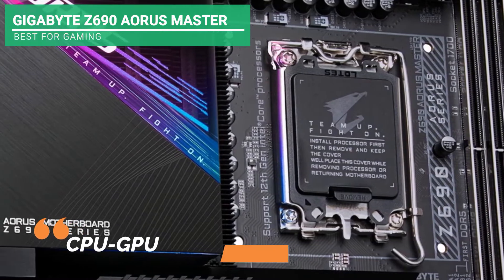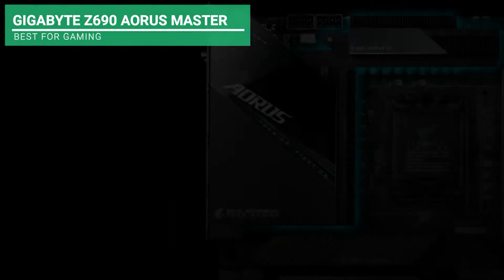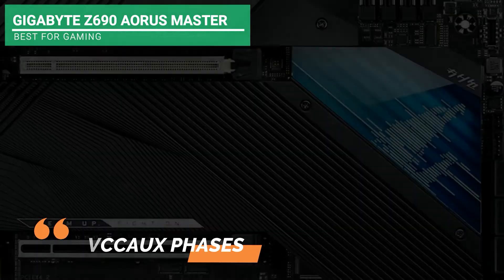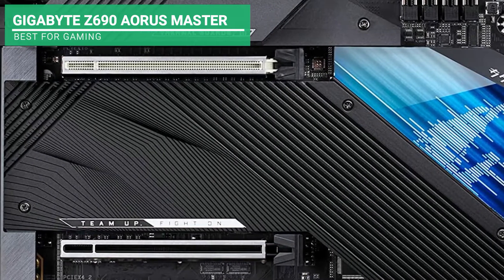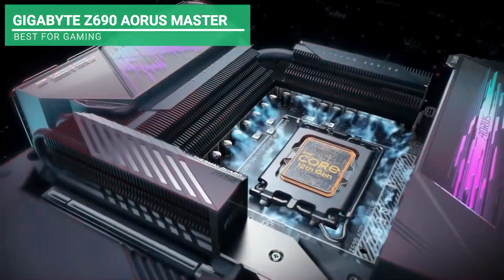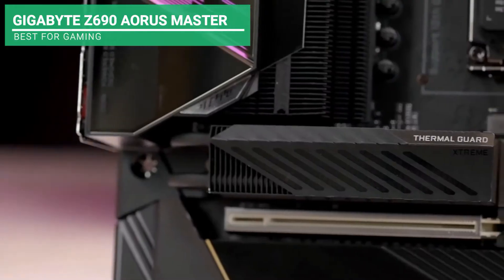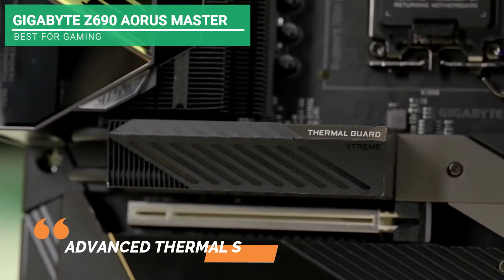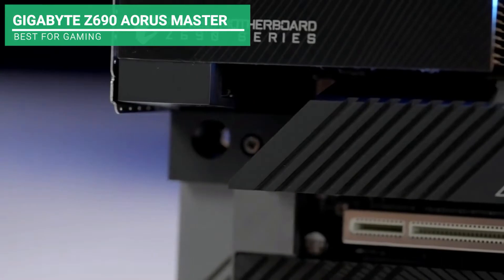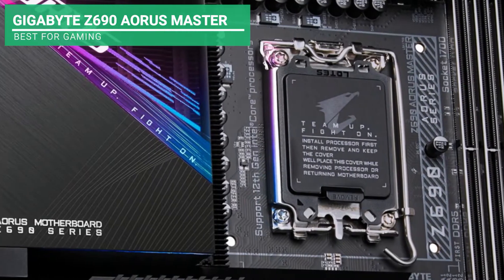Also, it has an integrated CPU to GPU, one VCC GT phase with 90A power stage, two VCC AUX phases with 70A DR MOS to ensure steady power of the memory controller, PCIe, and the CPU. The components of this motherboard are durable and stable since it uses Gigabyte Ultra Durable features. Another advantage of this product is its advanced thermal solution with nano-carbon fins and an RGB Fusion 2.0. It has six smart fan multiple temperature sensors, noise detection, and fan-stop hybrid fan headers.